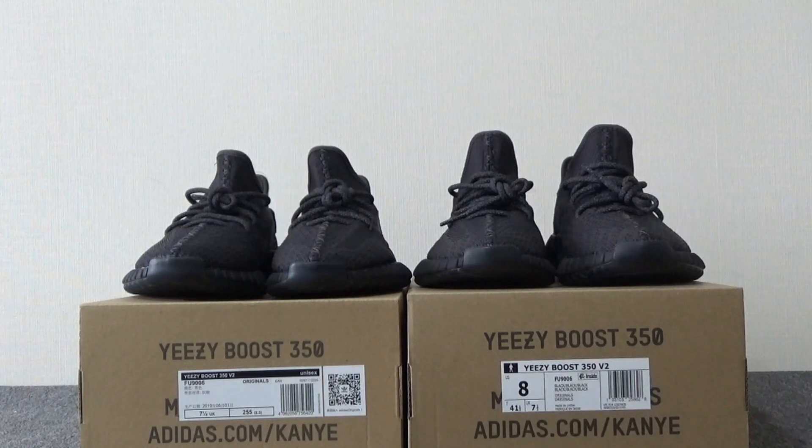We chose the black non-reflective. I have introduced the black reflective before. This one is the non-reflective — only the lace can glow under the flashlight.